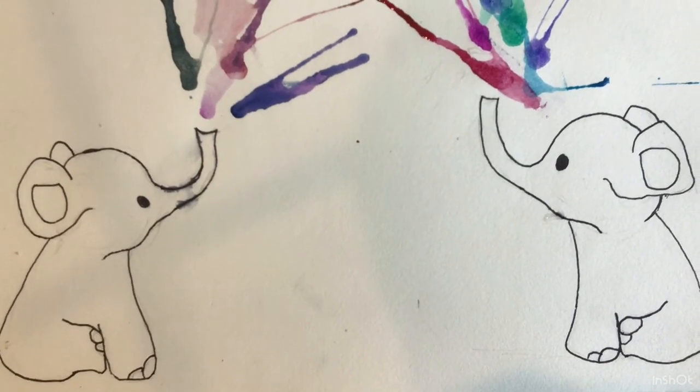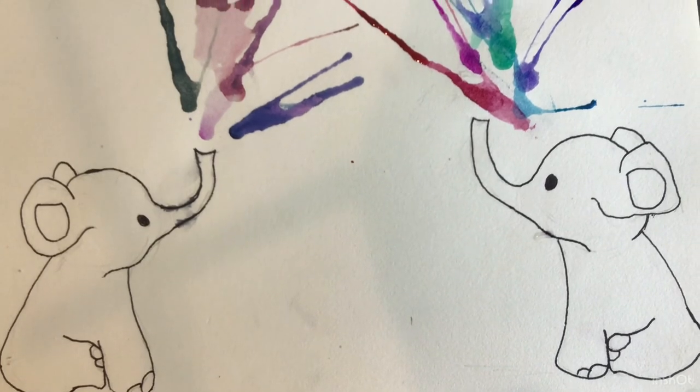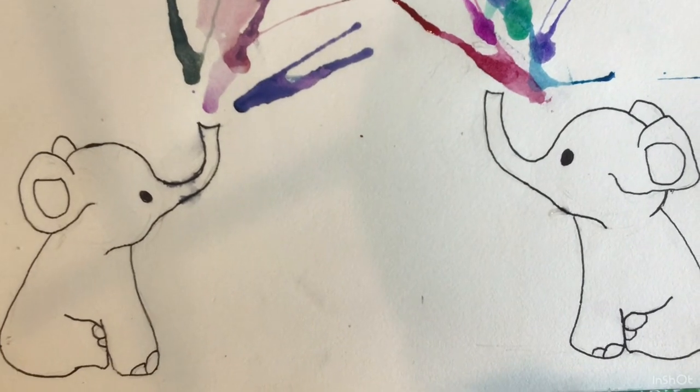Well guys, that's it for this video! If you haven't already, subscribe to my YouTube channel, and if you enjoyed this video make sure to like it. Thanks for watching and bye!